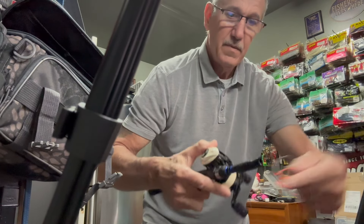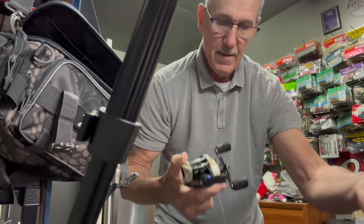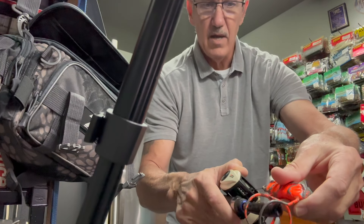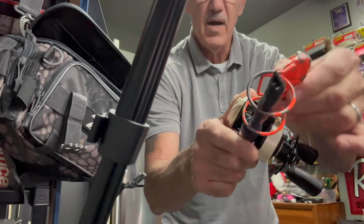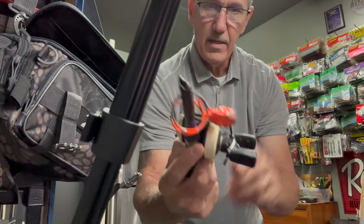So I got a new handle, taped up the end so that it's not going to fray. The other nice thing about that is it's long enough to reel that up on there so that it stays.